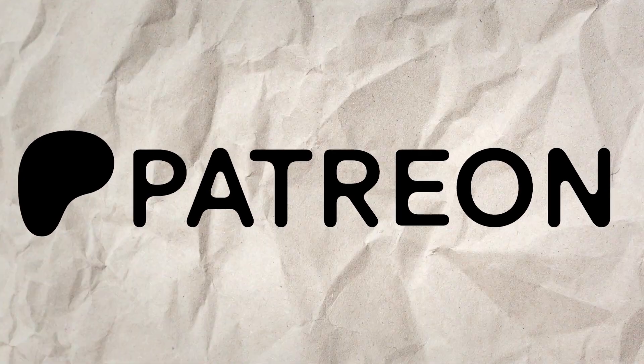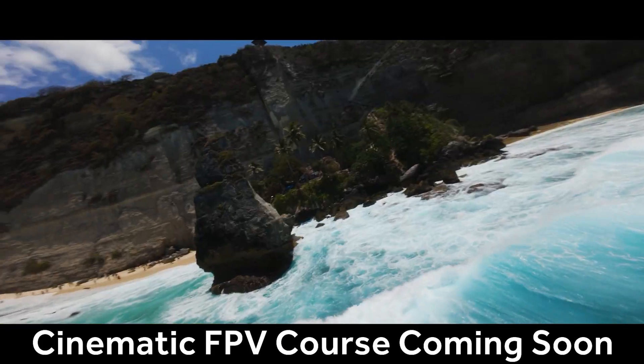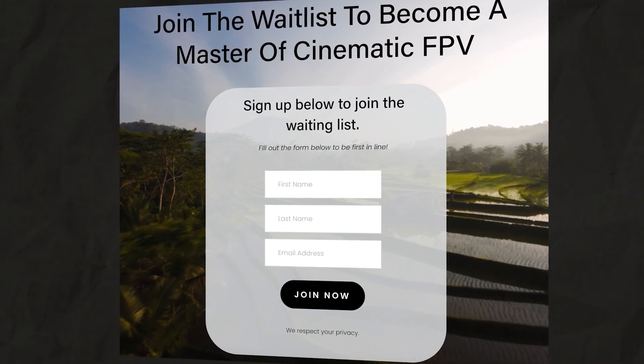If you've gained value from this video, consider becoming a member on Patreon as it's one of the best ways to support the work that I'm doing here. I'm also currently working on a cinematic FPV course, so if that's something you'd be interested in, you can sign up to the waitlist down below to get notified on all the latest developments.